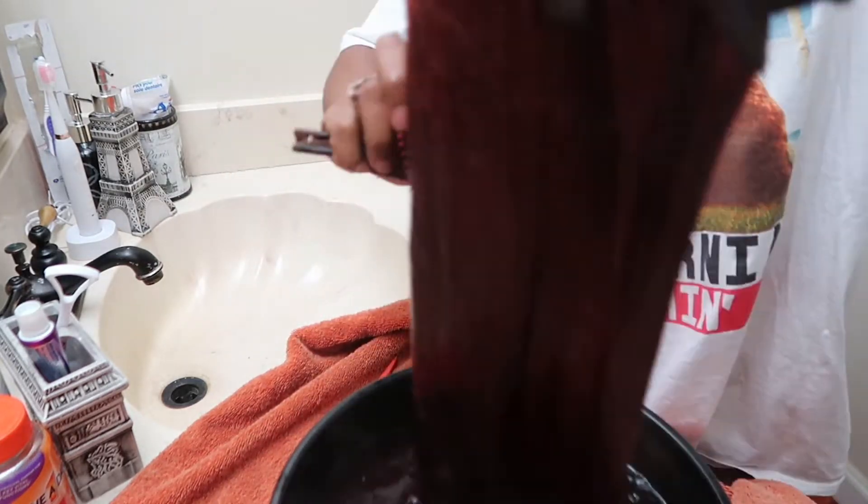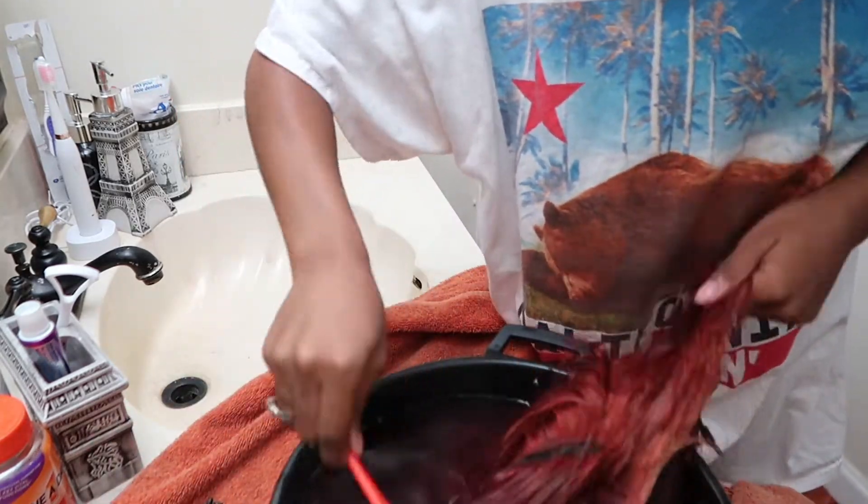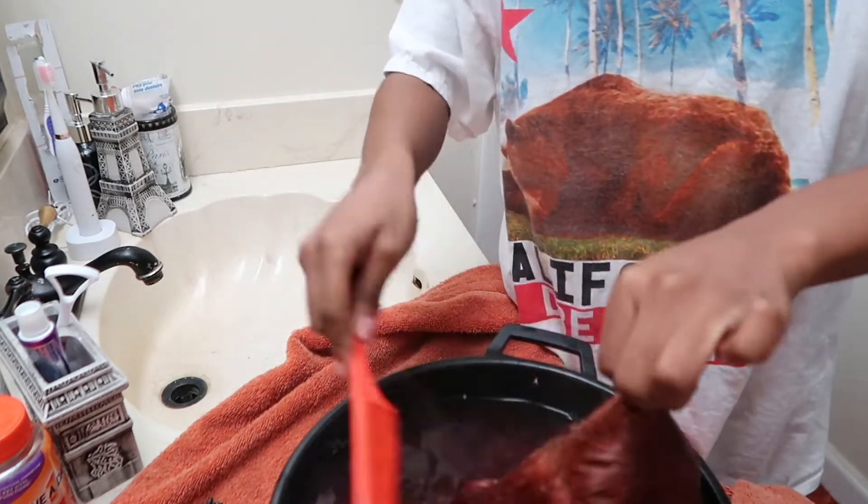This was a good wig and the lace did not tint, which was a good thing. As y'all can see, I'm just dipping and brushing through, dipping and brushing through, so that the dye can go throughout the whole entire wig.